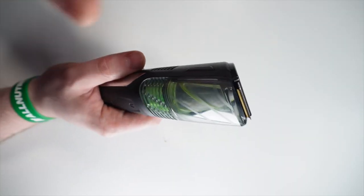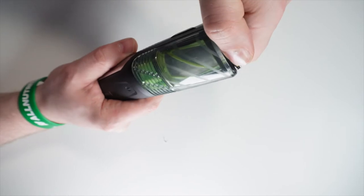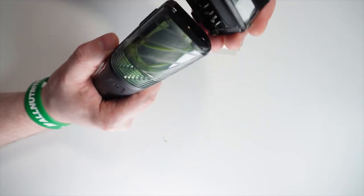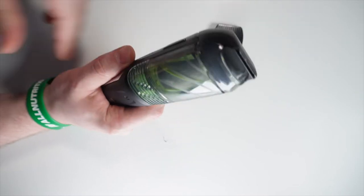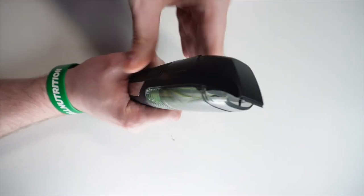This is the main trimmer. It has titanium coated blades and you can remove this part if you want to change to a styling trimmer or if you want to clean it. The styling trimmer is this part and can be used for detail styling your beard. This styling trimmer also works with the vacuum.